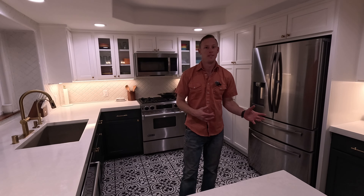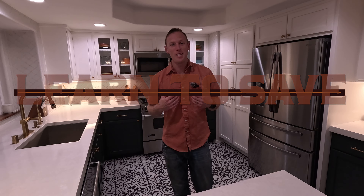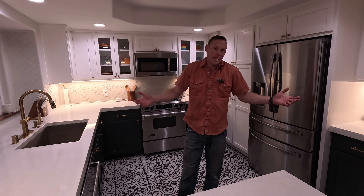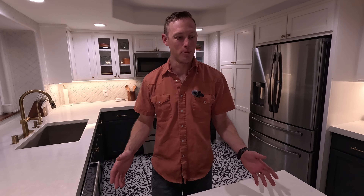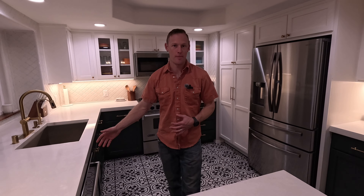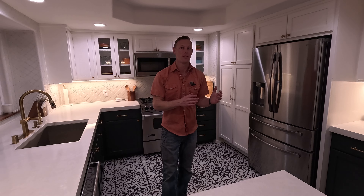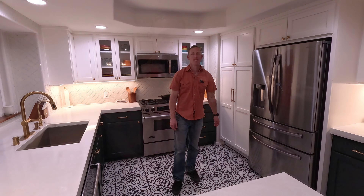That wraps up the organization portion — those are the things you're gonna need to consider before you even get started. Now let's move on. Don't be afraid to learn a new skill. I had never poured concrete countertops before, I had never done tile before. But you look around — it looks all right. I'm extremely happy with how our kitchen came out. So don't be afraid to learn a new skill — this is gonna save you a ton of money. A lot of times it's cheaper to buy the tools than to pay somebody to do the job. That was the case for the countertops and the tile.